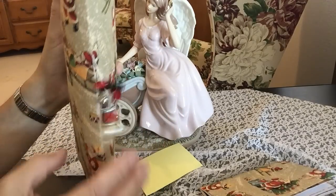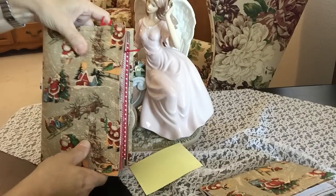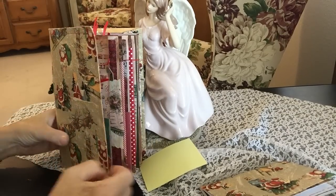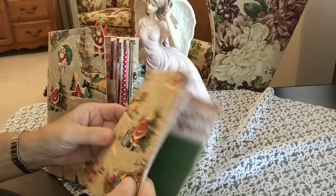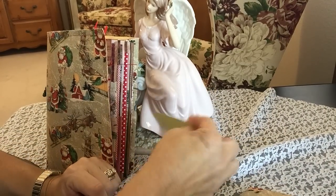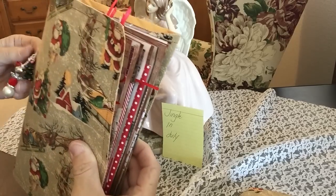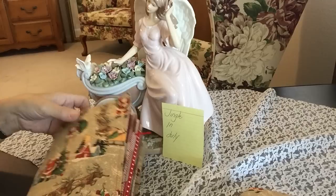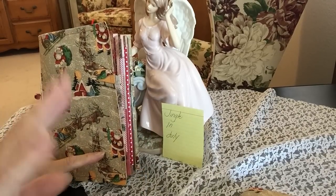So I hope you enjoyed the opening of my jingle journal for my swap on Facebook group, the Junk Journal Junkies. And Lori, thank you so much for hosting such a fun, fun swap. I can't wait to see who I'm partnered up with, and I can't wait to see who receives this one and goes to its new home. Very fun to play with and fill out with memories. Thanks everyone for stopping by. Hope everyone's having a great day. Take good care. Bye-bye.